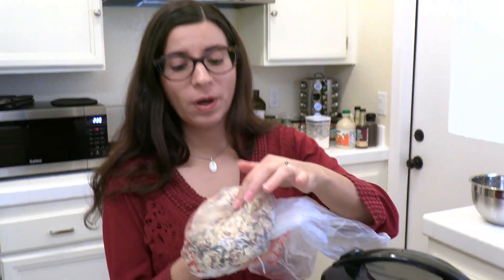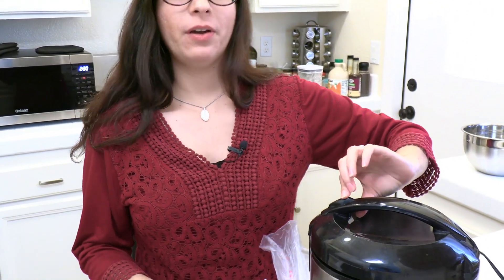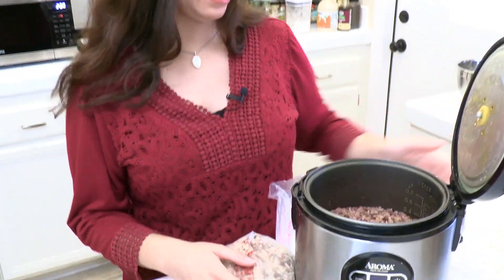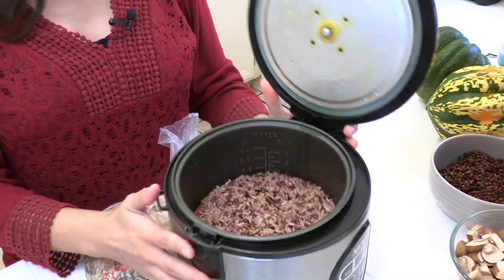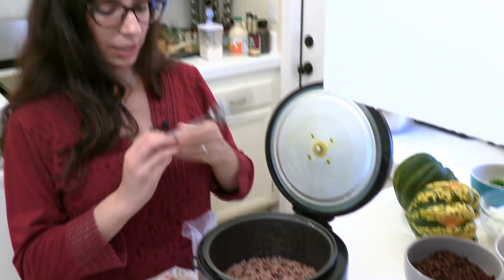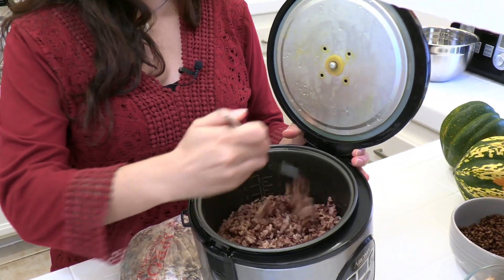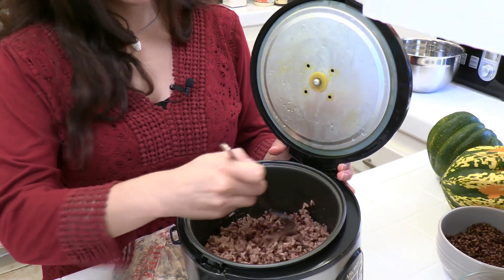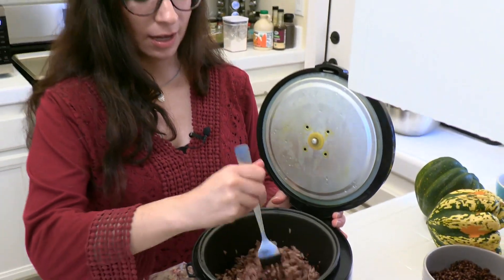The first step is to prepare your wild rice. I used one cup of dry wild rice mixture, prepared with two cups of water and half a teaspoon of salt in the rice cooker. Once it's done cooking, fluff it up with a fork for a nice texture. You can also cook this on the stovetop, and you can do this a day or two ahead of time if you're preparing for a big meal.